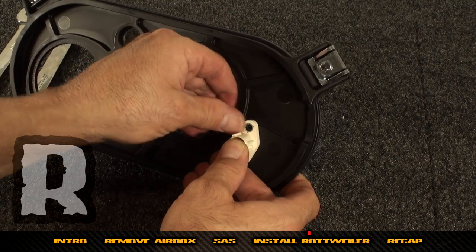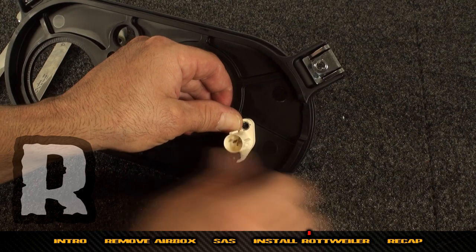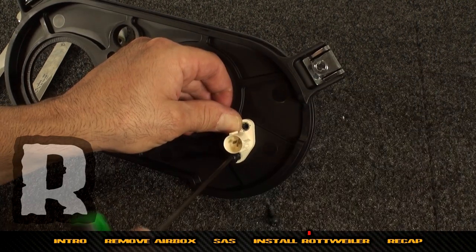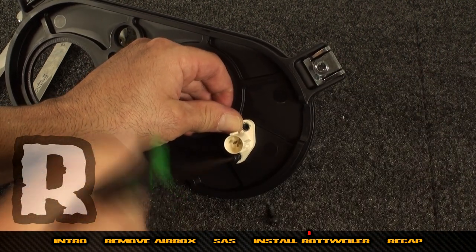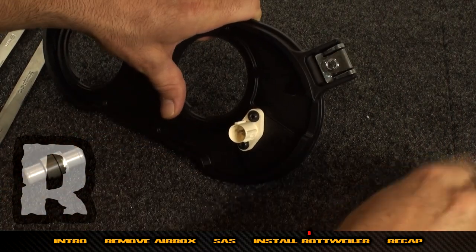That makes it easier to get the plug on and off. Load those screws in and use the T20 Torx — they will self-tap right into the base plate.